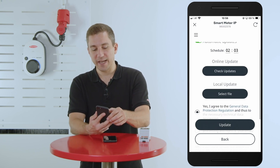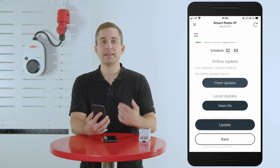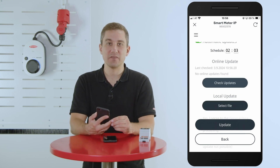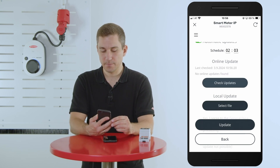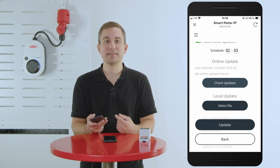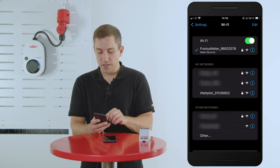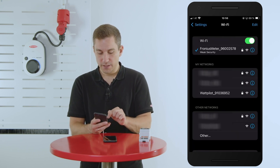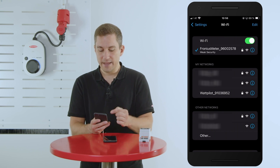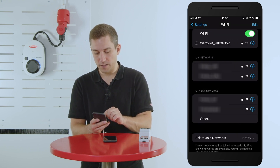You can also manually check for updates by hitting the check updates button, and the Fronius Smart Meter IP will automatically check for new updates. Once the newest update is installed, your Fronius Smart Meter is ready for coupling with the Fronius Wattpilot. To connect to the Fronius Wattpilot app, change the network by going to your WiFi settings and connecting to the Fronius Wattpilot.